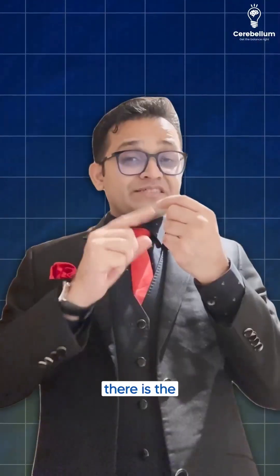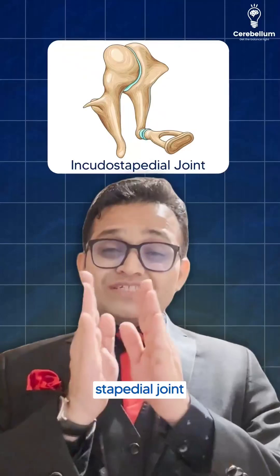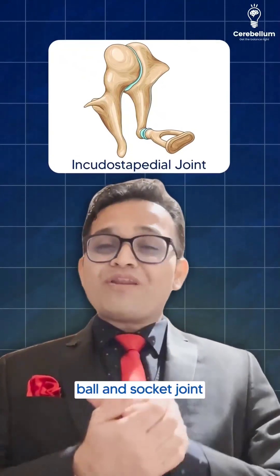In front of the incus there is the malleus, meaning the incudo-malleolar joint is a saddle joint. Remember, incus is your friend — and behind the incus, the incudo-stapedial joint is present, which is a ball and socket joint.